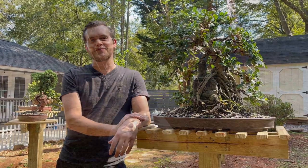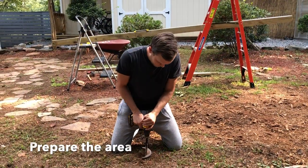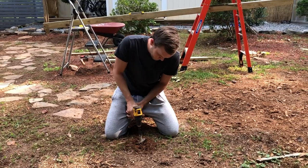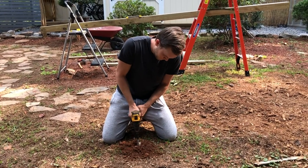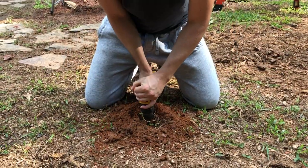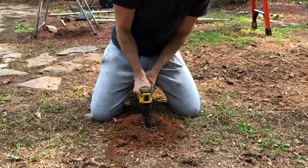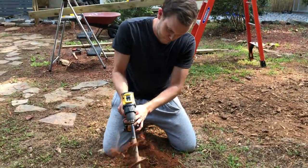So let's get to work. The first step is to attach the auger to the hand drill and drill to break up the top layer of clay, which can be very tough to get through without an auger. As you can see, I'm loosening up the topsoil.